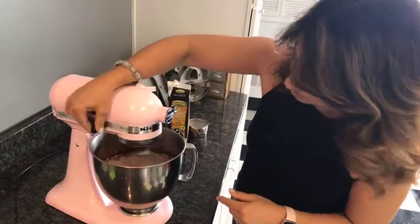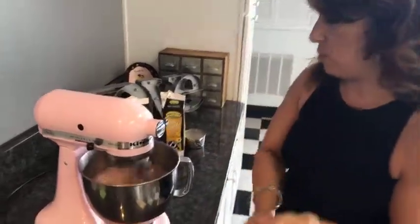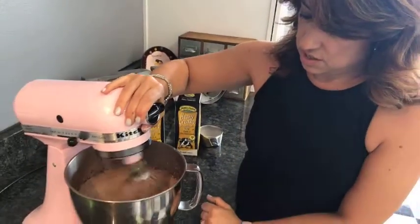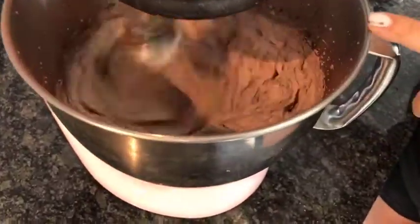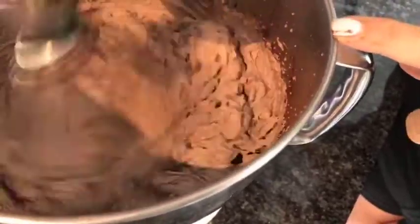Once it all gets incorporated in there, I want to go up to a high speed and let this whip. If you want to aerate it, get a lot of air in there - that's how we'll get the whipped cream. It's already starting to thicken, you can see if you look around the edges. Sometimes I give it a little lift just to get the top and then the bottom. You don't want to over-whip this, but you don't want to under-whip it. As soon as it comes to peaks and forms nice thick peaks like you're starting to see here, that's how we know we have what we need.